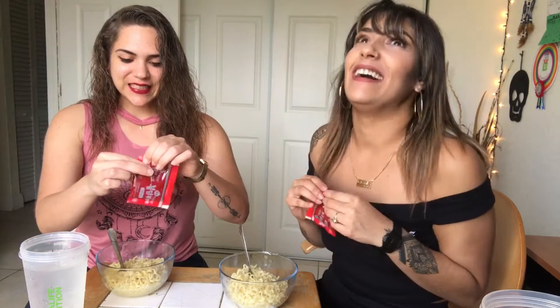Hey guys, we're back with another video. We're going to be doing the spicy noodle challenge today. I like spicy — baby, I like spicy — but this is gonna be extremely spicy. It comes with this red fire sauce and sesame seeds. This is what it looks like, just the noodles. You put it in boiling water for five minutes, take it out, and then you add all this stuff to it. I'm super nervous but I'm excited though.